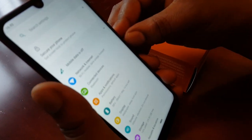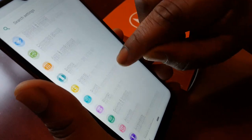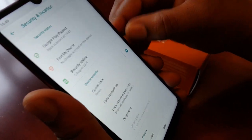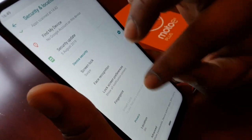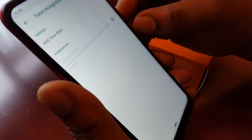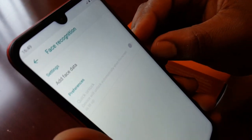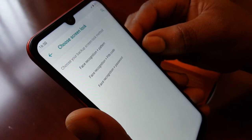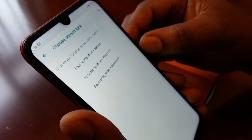Scroll down to where it says Security and Location, then select Face Recognition. Next, select Add Face Data and then select Face Recognition and PIN code.